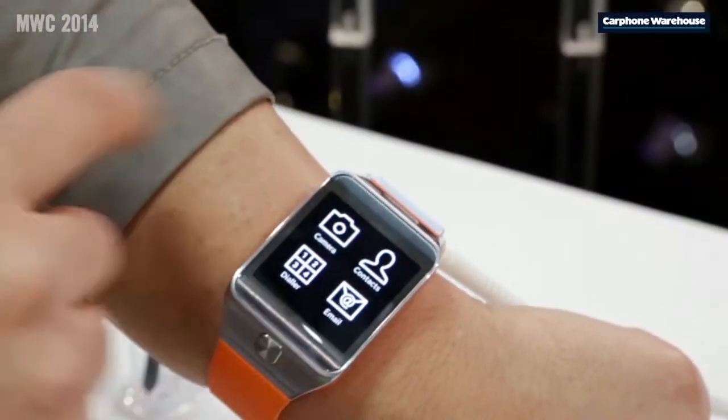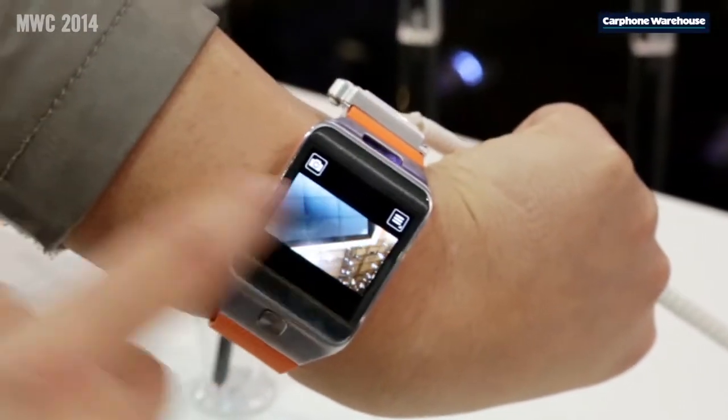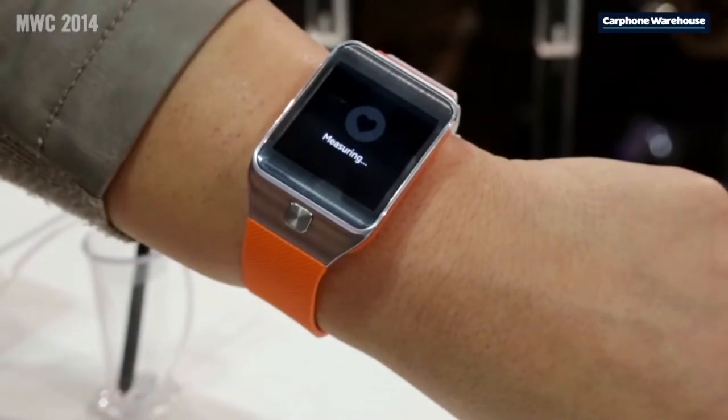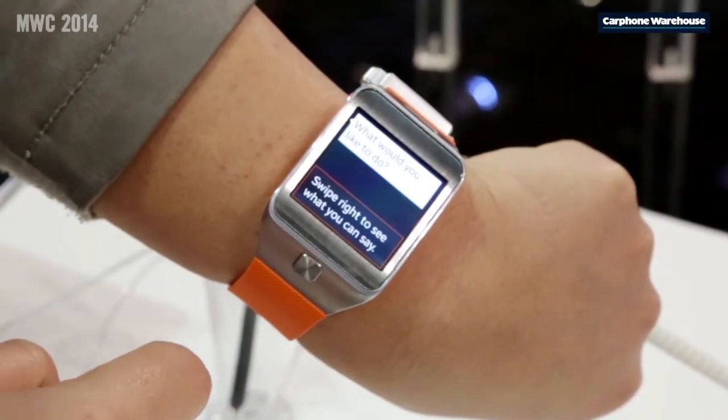It's also water and dust resistant to IP67, the same as the Galaxy S5. There's a 2 megapixel camera and a heart rate sensor built into the watch, and battery life of two to three days typical usage.